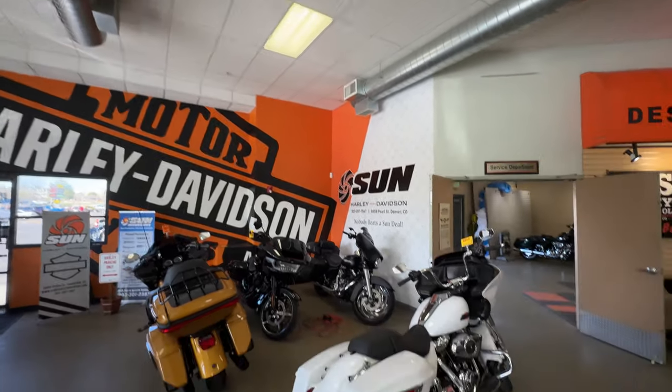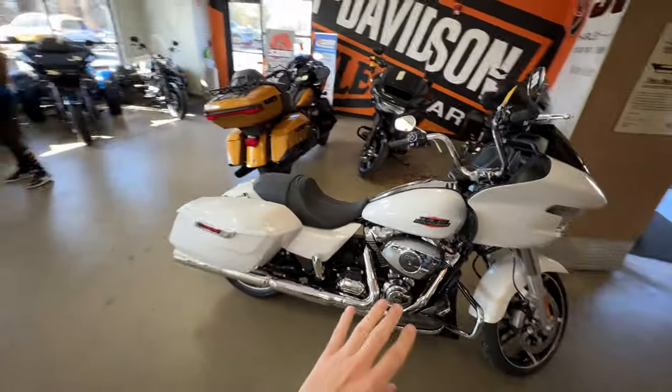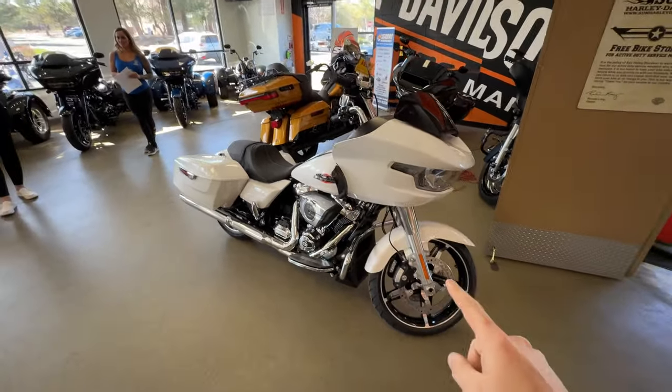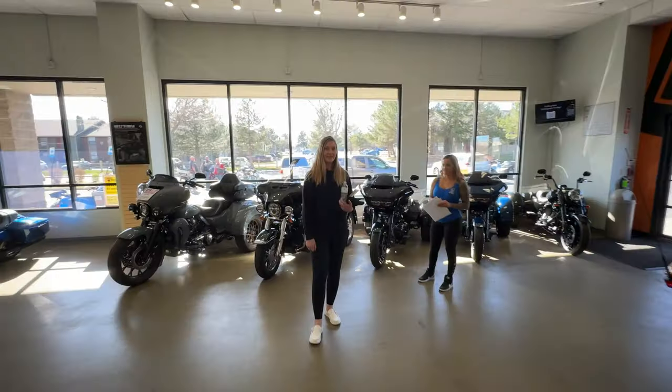All right guys, you ready to see it? Here we go - that's a white 2024 Road Glide with chrome exhaust. It's like the accent thing, but it matches Salty, so we had to go with matching. We have to keep everything similar and the same, but we're the proud owners of a new bike!